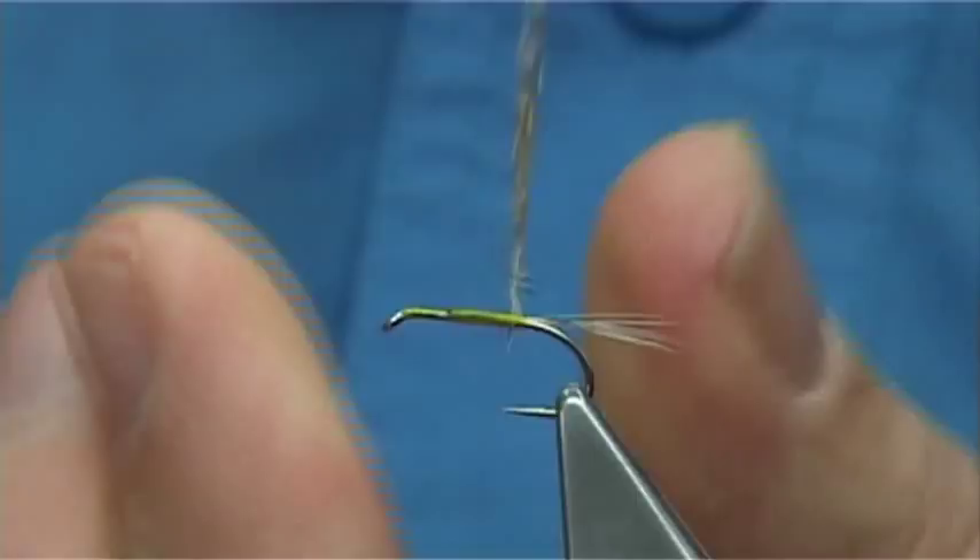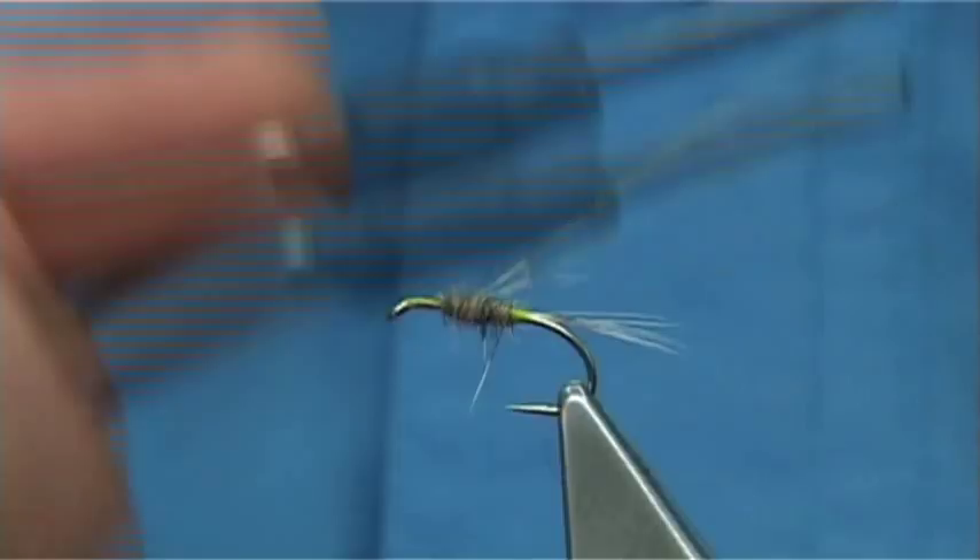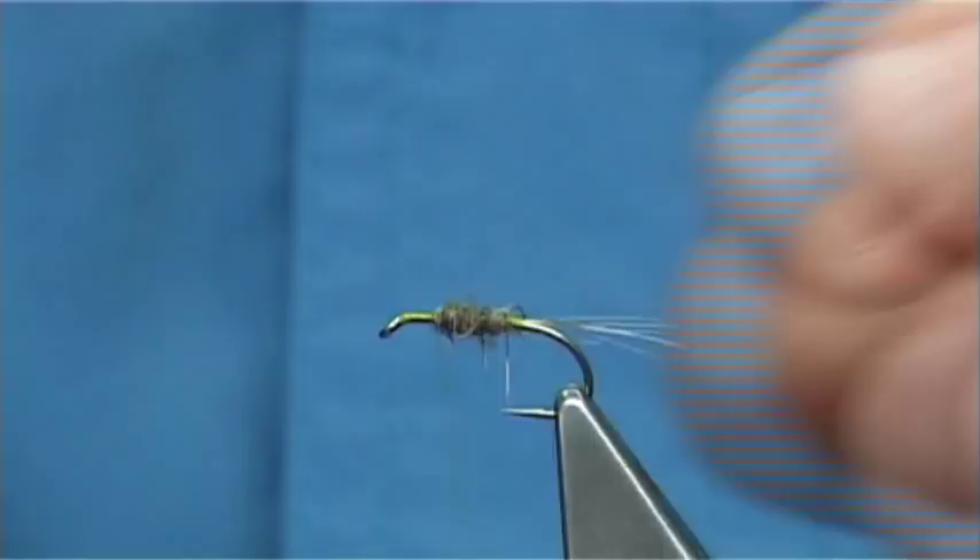Looking to try and form a nice teardrop shape — slide it up and work my way up to get a nice shape.